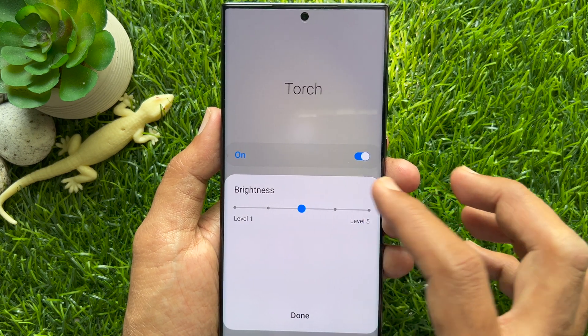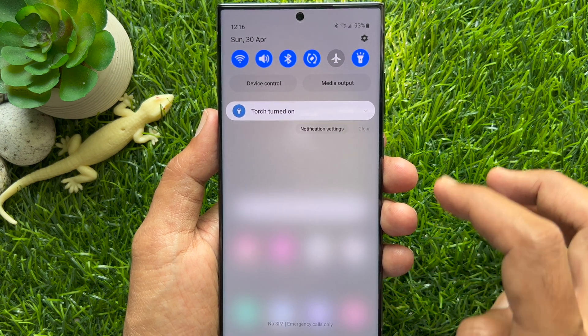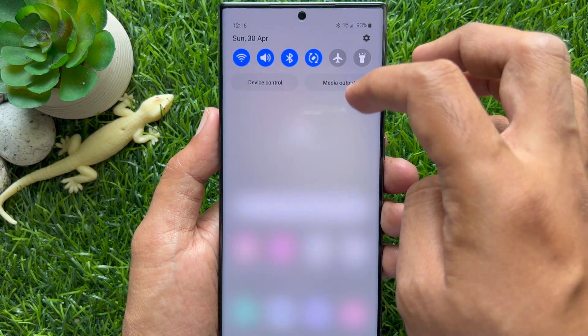You can set the brightness level from level 1 to level 5. That's it — these are the steps to turn on and turn off the flashlight on Samsung Galaxy S23 Ultra.